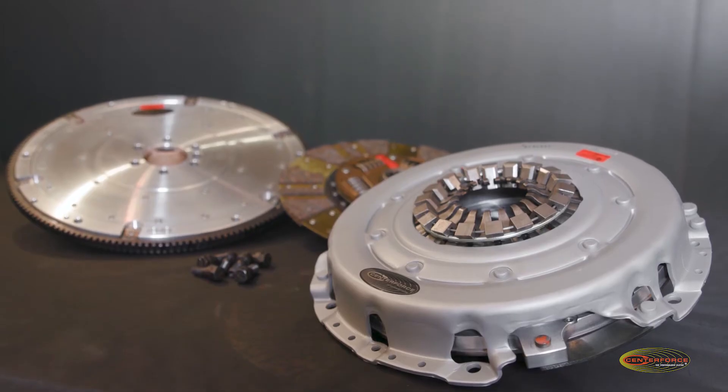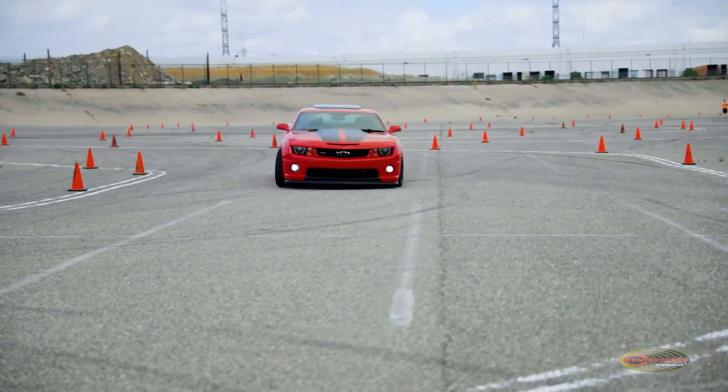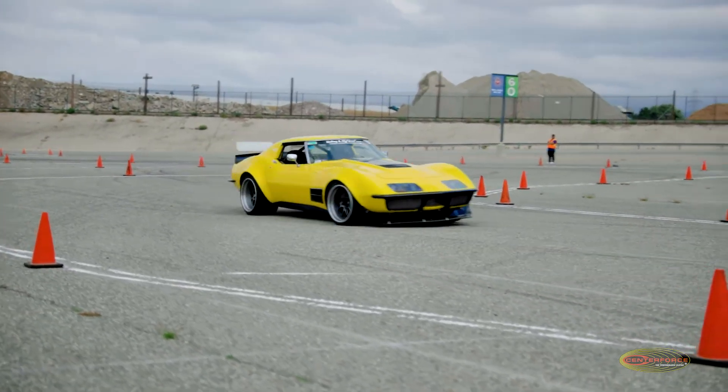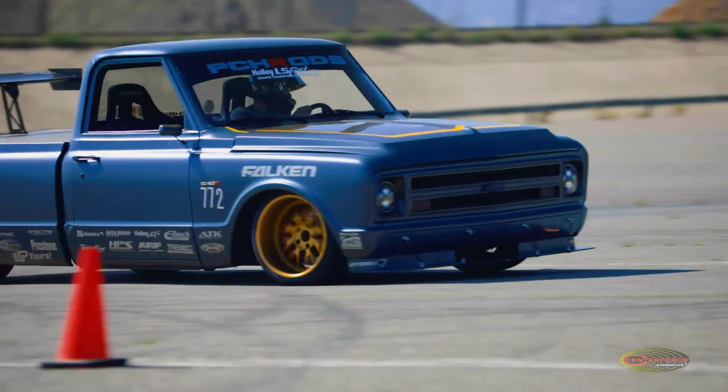Where the LMC really shines is in a road course application. When you're coming out of a turn or diving into a turn, the inertia is so much less than what a standard steel ring would be, so you can actually dive into a turn a lot farther before you need to start putting on the brakes.